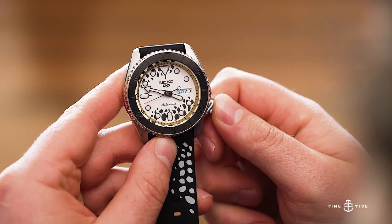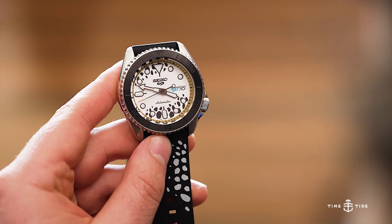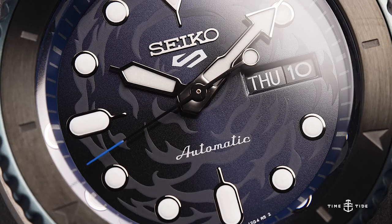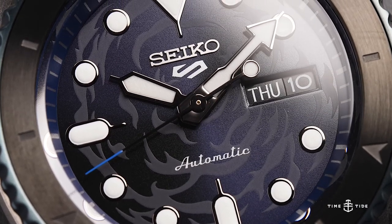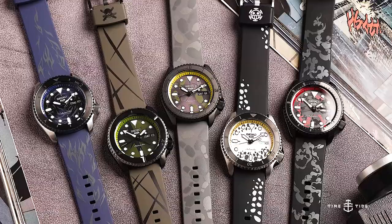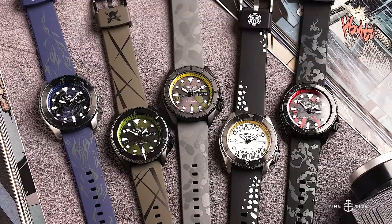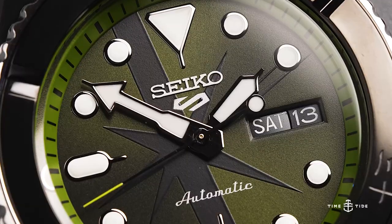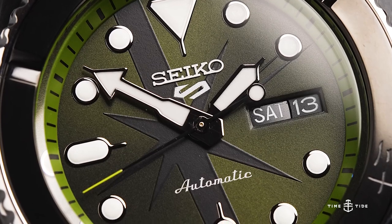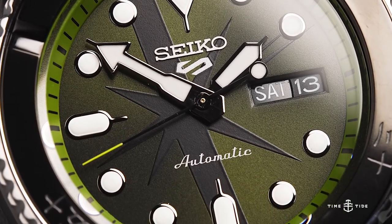100m of water resistance with the push-pull crown means that these aren't true diving instruments. However, you can absolutely take them swimming for recreational purposes without worry. The Seiko 5 Sports One Piece Limited Editions are priced at AU$695, which definitely carries the premium of its branding, but is still well within the realm of reason for a One Piece fan.